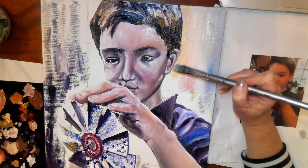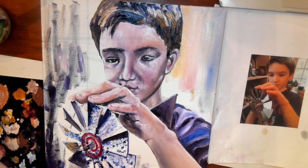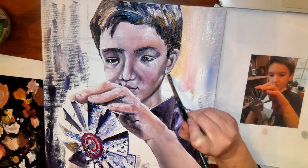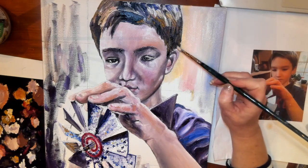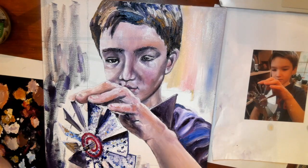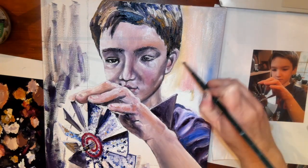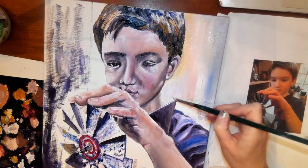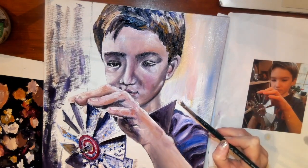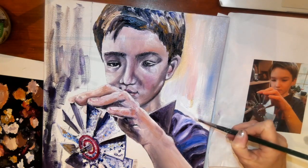I want to make sure to get right up next to the head. Sometimes I will paint everything a little bit past where I originally wanted it to be, so that when I come in and paint the background, I can actually paint right over it and it will make a nice defined edge. If you did not do that, you have to make sure to come in very close, right up next to the edge.